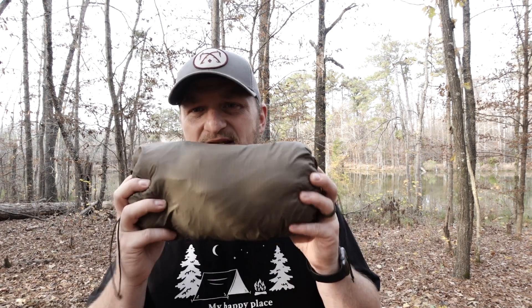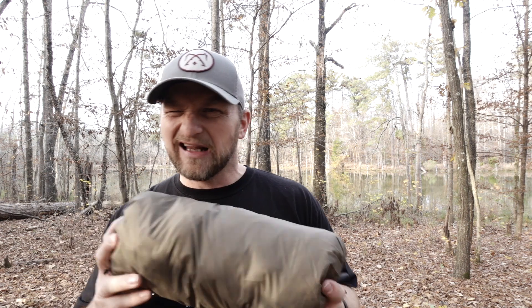Before we set up the War Bonnet Ridge Runner to show you the modifications and how they come into play, I want to show you some things up close by the camera first. This is the Ridge Runner in its home. This entire pack comes in at one pound 12 ounces — a little bit heavier than some ultra-light hammocks, but there's a lot more in this bag than just the hammock itself. I've put a blue ink spot on the end that's going to be my head end, so I know which end is which between two trees.